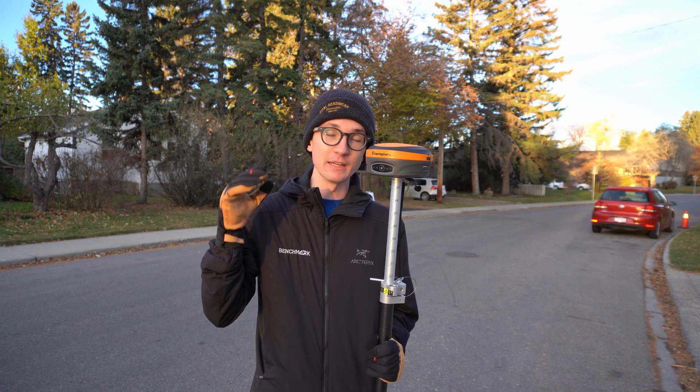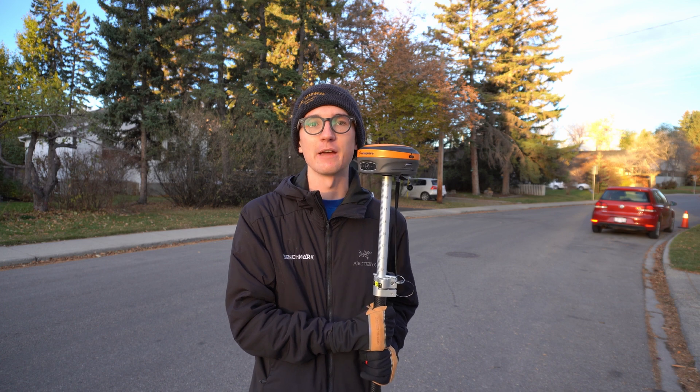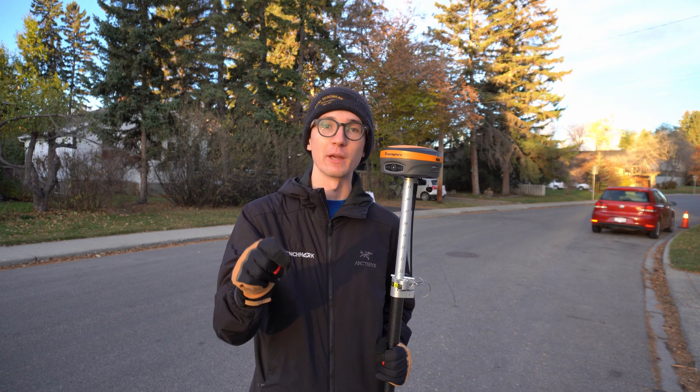Hi, this is Nolan from Benchmark, and in today's video I'm going to be going over four things you can do to lengthen the lifetime of your receiver. So let's get right into it.